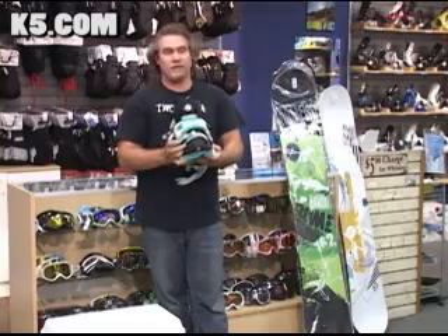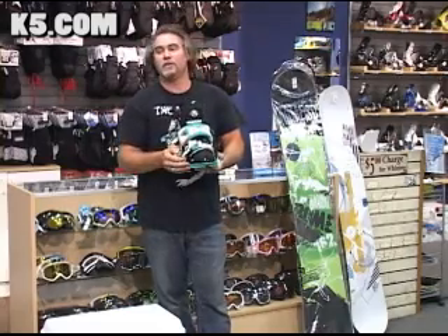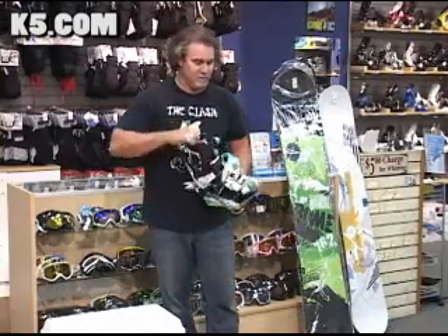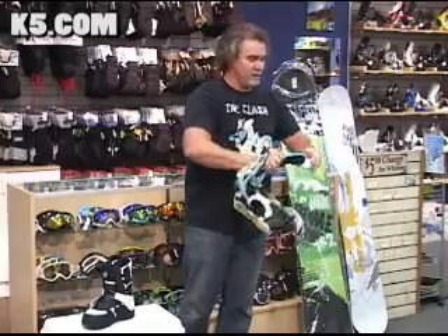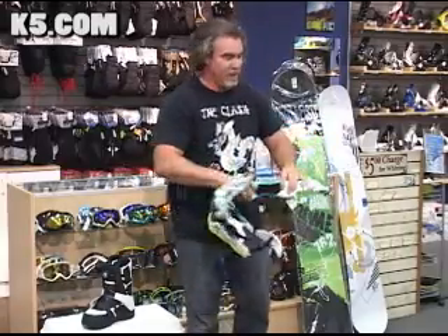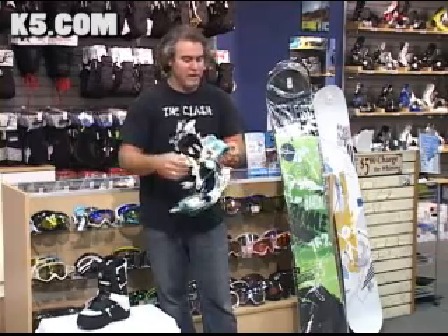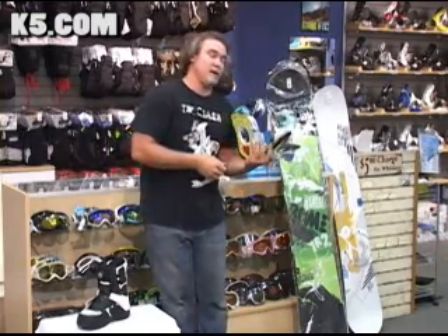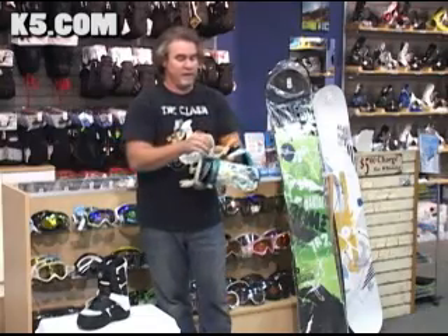I know there are bindings out there that offer the same kind of strap, a couple of imitators of sorts, but we've got the original here. Now let's jump into the heel strap — a new updated heel strap for this year, nice and flexible, slightly ribbed. The key feature on this particular binding is this little piece of rubber hanging out over here.